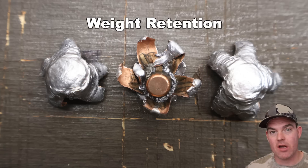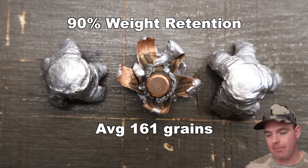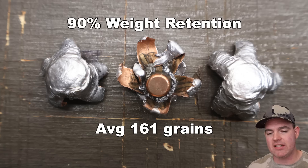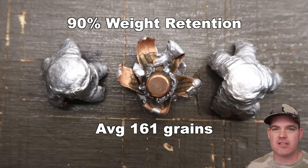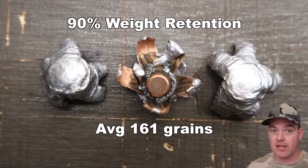The 180 grain Federal Fusion Tipped in 300 Winchester Magnum: weight retention. We saw 158, 160, and 166 grains for an average of 161 grains retained weight — that works out to 90% weight retention, which is about on par with the other two Federal Fusion Tipped loads I've tested, the 270 Winchester and 7 Mag. These Fusion Tipped loads do shed a little more weight than the traditional Fusion bullets, partly due to the plastic tip, but they still hold together way better than standard cup and core bullets.